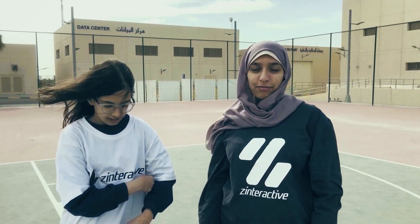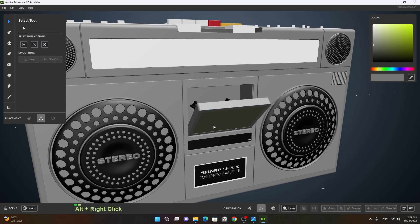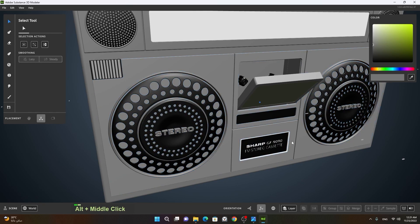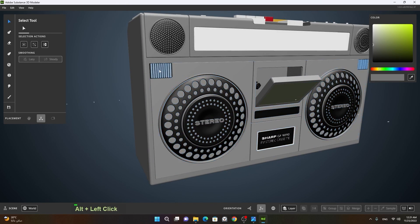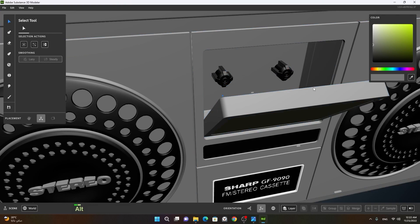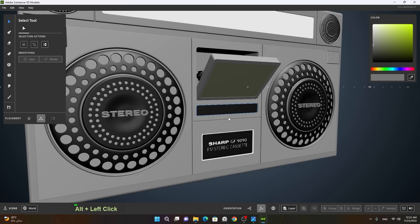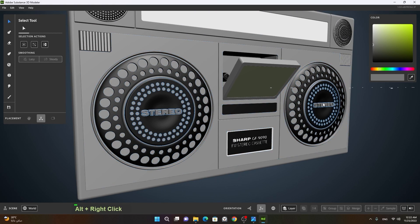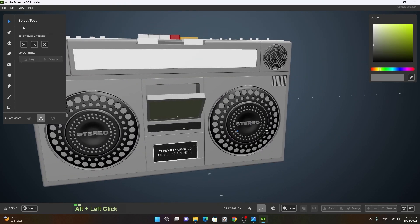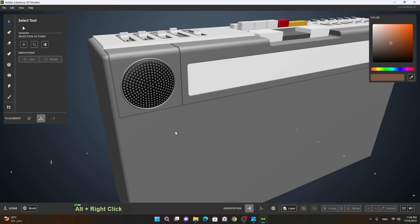Lesson 15. In this lesson we will learn how to create front speakers with a panel with small design on it, rollers for the cassette player, the head of the cassette player, the counter panel, some logos on the front, and the panels and the cassette player and the counter, just like shown at the beginning of this lesson.